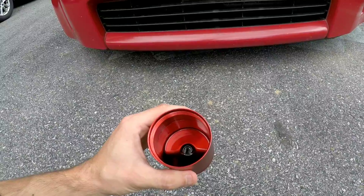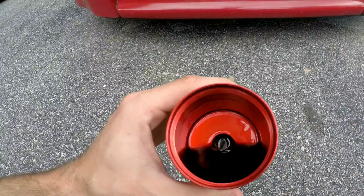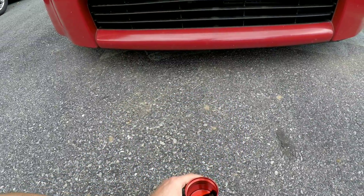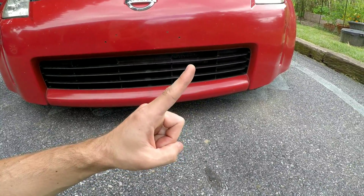Quick update on the oil catch can install in case you were wondering if it was catching oil — here you go. This is with about 500 to 600 miles of driving, so we do have some oil in the catch can. If you want to learn all about catch cans, check out my oil catch can video.